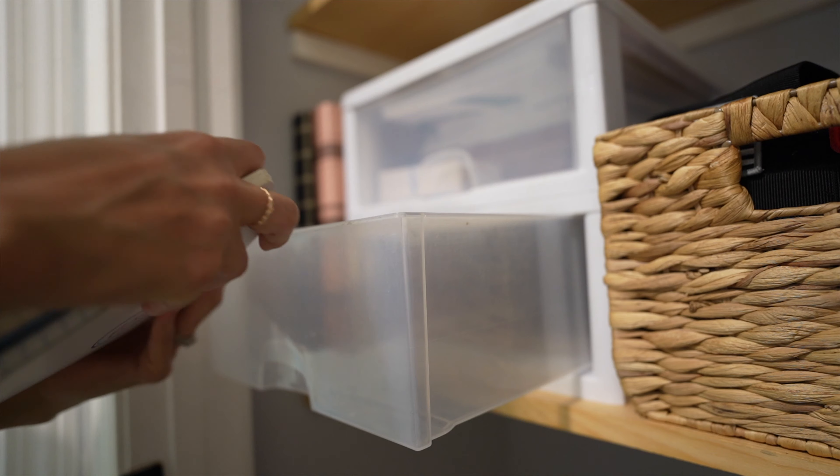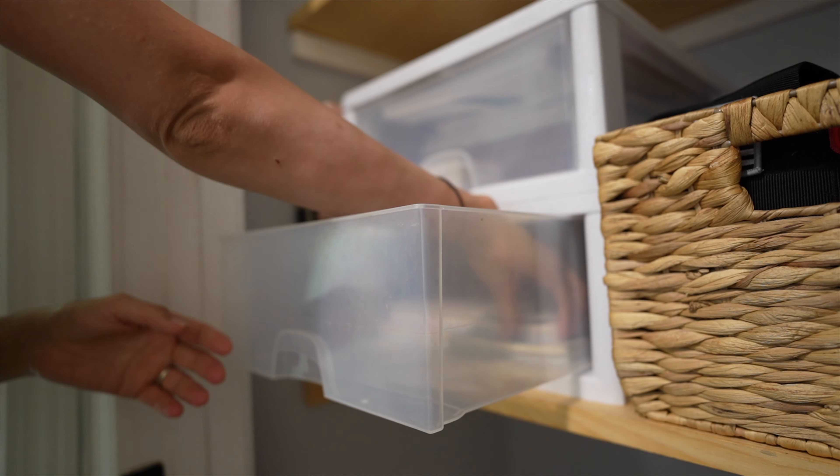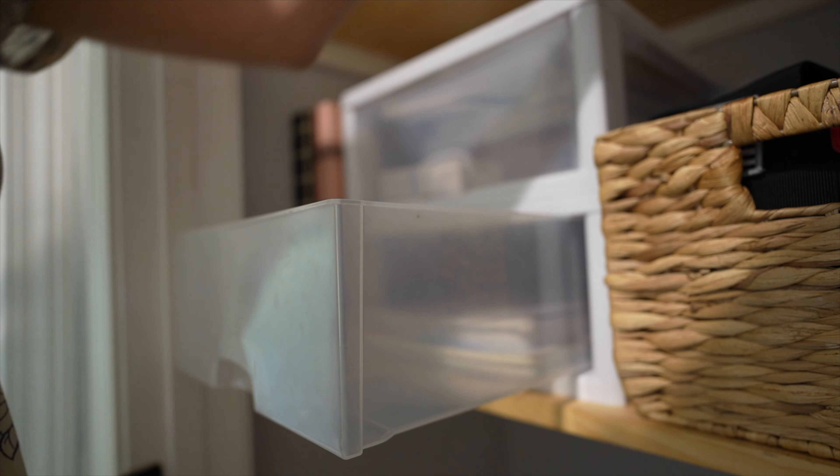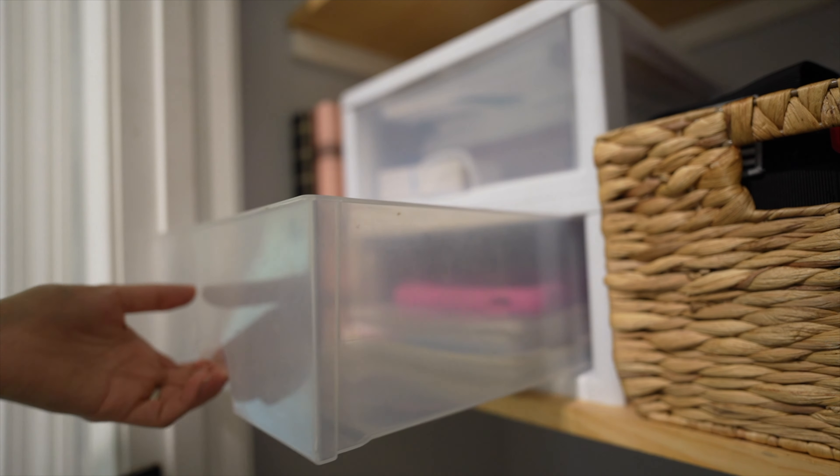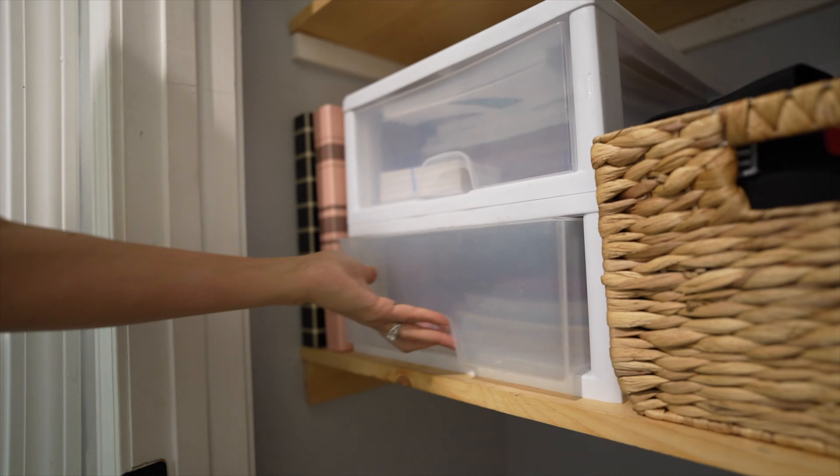When finding items a home, I highly recommend you find an area where you actually use them rather than where they may look nice or where someone else would store them. This will make it much more likely that you'll put items back where they belong and avoid clutter in the future.